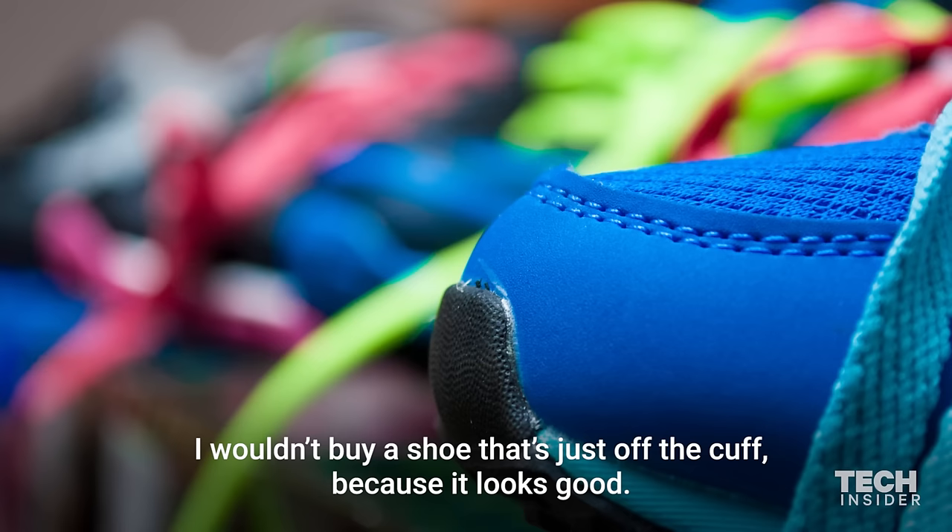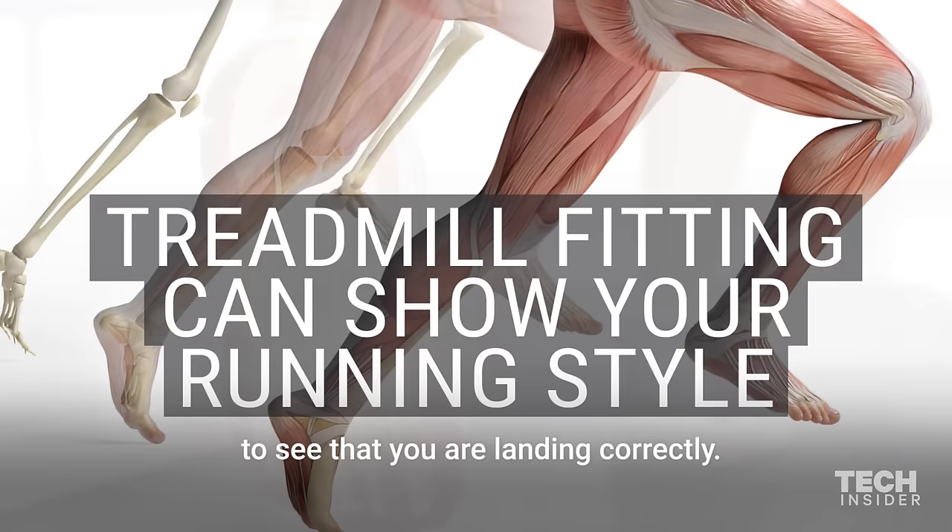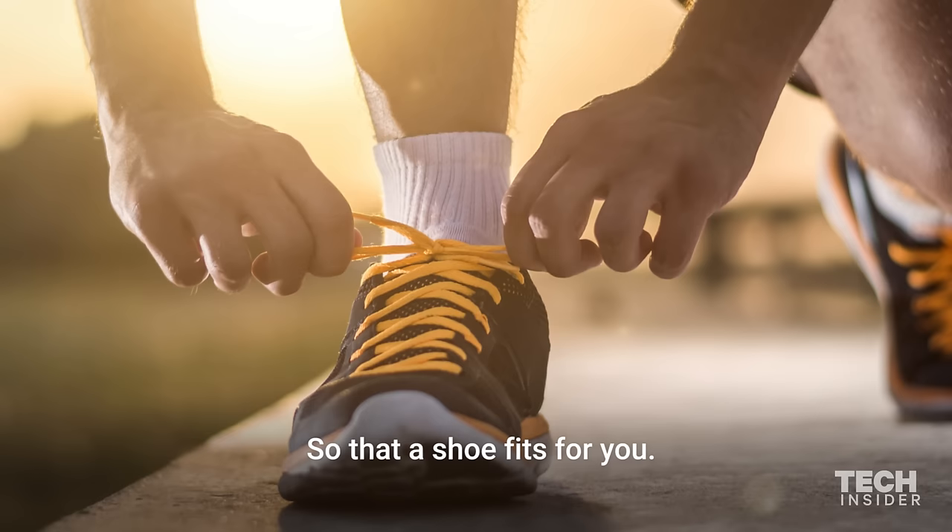I wouldn't buy a shoe that's just off the cuff because it looks good. Always run on a treadmill and get them to video your landing, to see that you're landing correctly so that a shoe fits for you. Don't just pick a shoe based on someone else's recommendation.